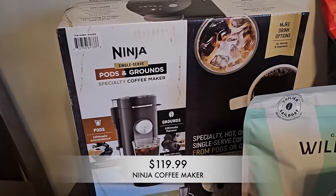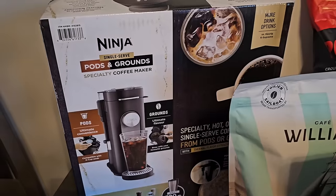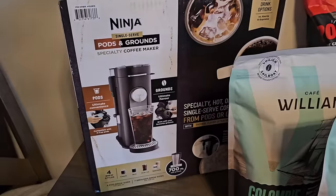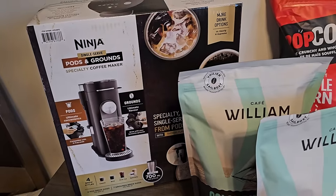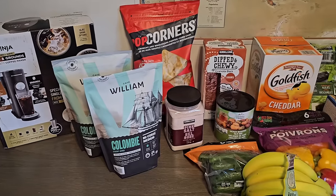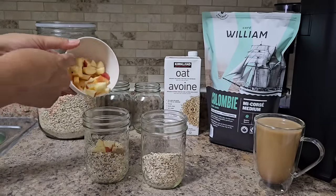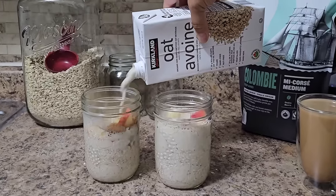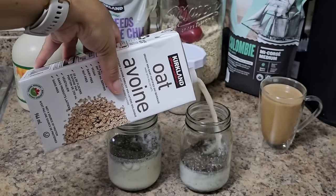The last item I picked up on my shop today is this Ninja coffee maker. It does grounds and pods, and what I like about it is that it's single serve, so I can commit to my one or two cups as I need them throughout the day. I start my day with coffee every single day, so this is going to come in so handy especially with my new coffee. That's it for the haul. I'm going to put all this stuff away and then share my first ever Sunday reset — I'm meal prepping some breakfast items, including overnight oats and chia seed pudding.